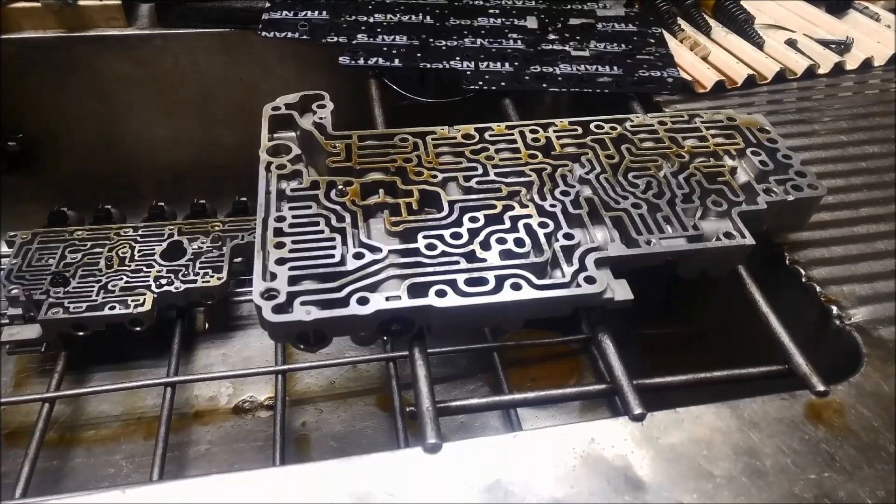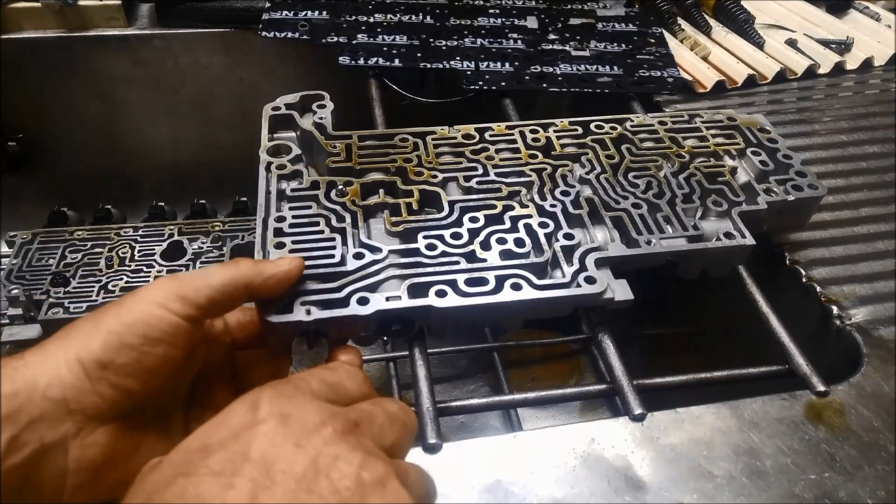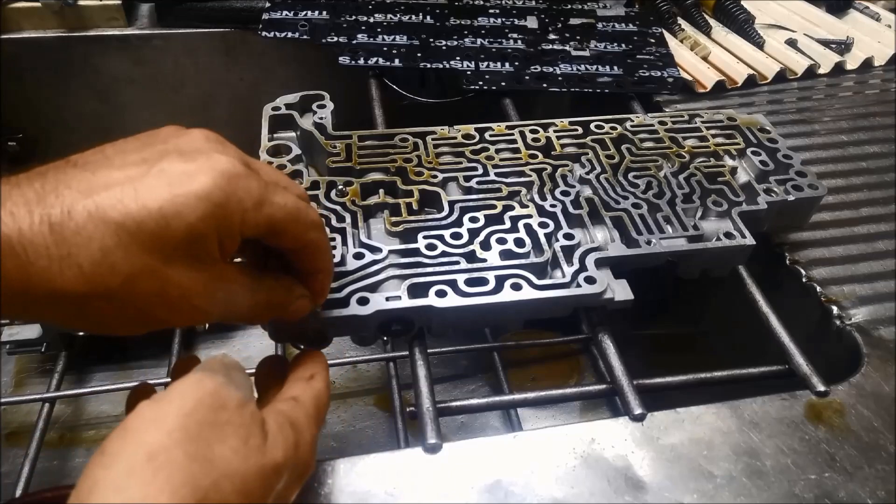I'll leave a link to the Sonnax page that refers to this little valve here — the torque converter clutch valve.